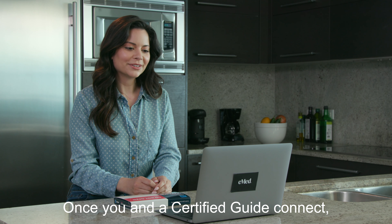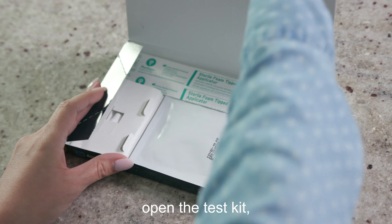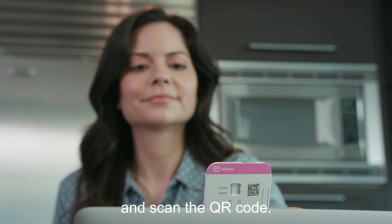Once you and a certified guide connect, open the test kit, show the certified guide the card, and scan the QR code.